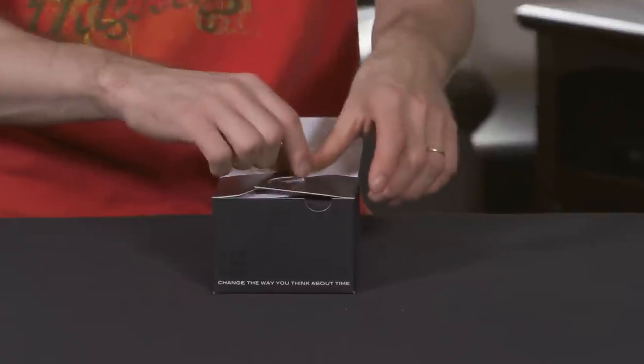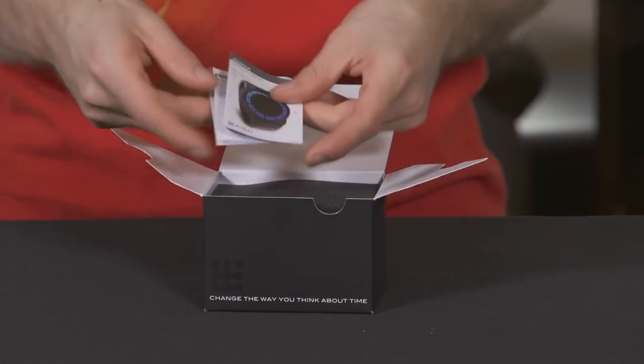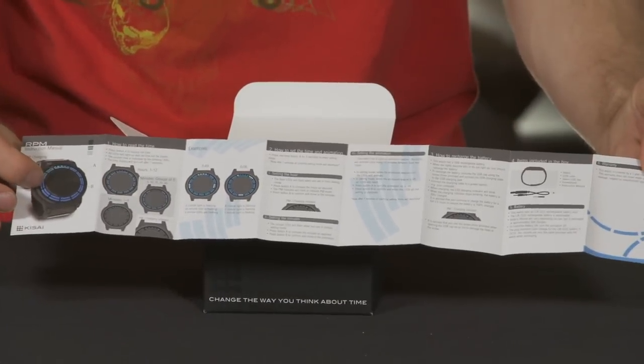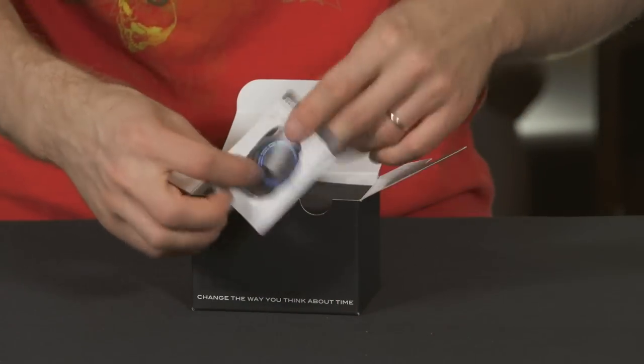The first thing you'll notice about Tokyo Flash's website is it's very flashy and exciting. Their watch designs are very unique — at first glance it's very difficult to tell the time on a Tokyo Flash watch because they don't have a traditional minute hand, hour hand, second hand kind of thing. They all have cool LED displays.